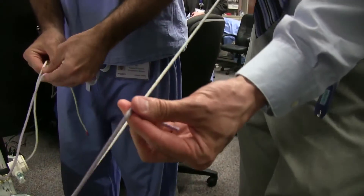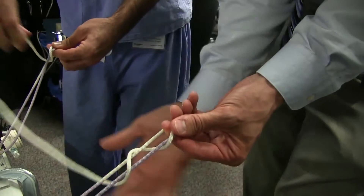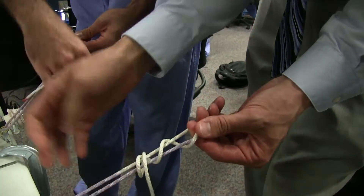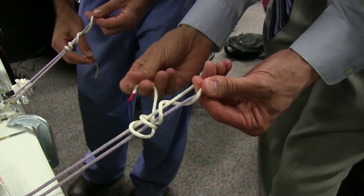We're going to start here, we'll go around the post hand like that. Like this? Yep. And just go around here three times or so, two or three times. Snashes just like that. And then you go back through that little triangle right there.